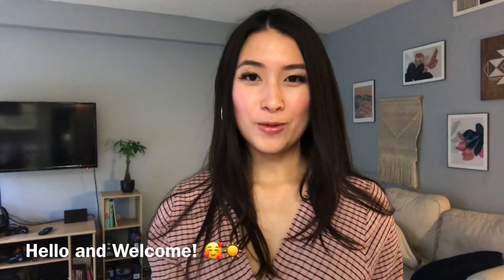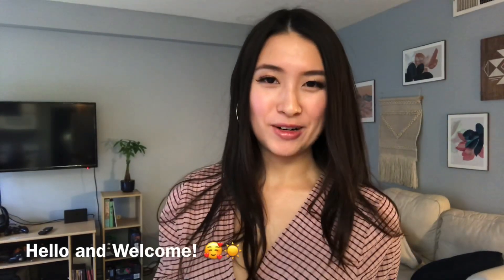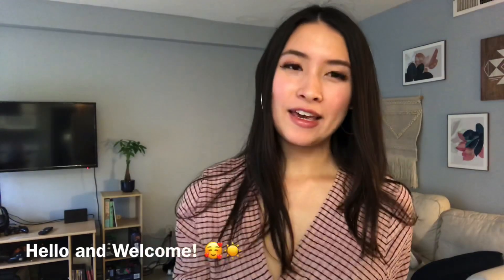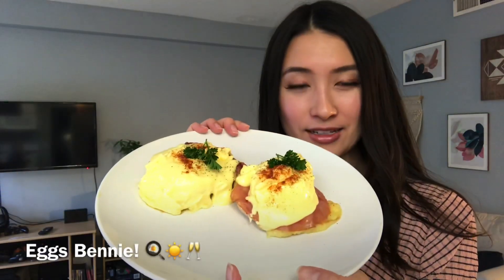Hi guys, welcome to my channel. I'm Suzy Foodie — if you don't already know, welcome! Today I'll be doing another cooking video of one of my favorite dishes: Eggs Benedict.